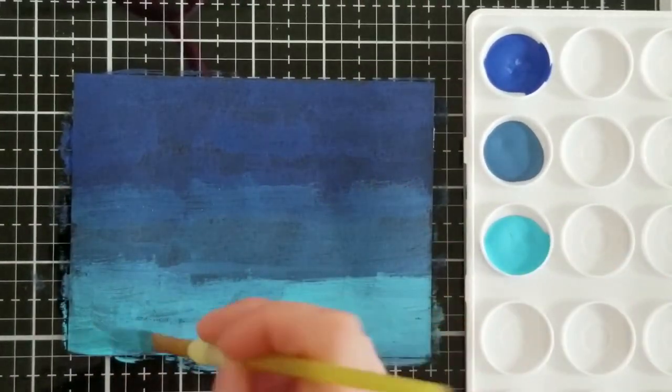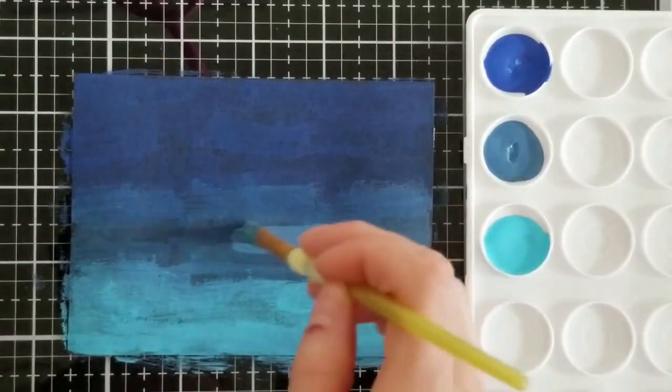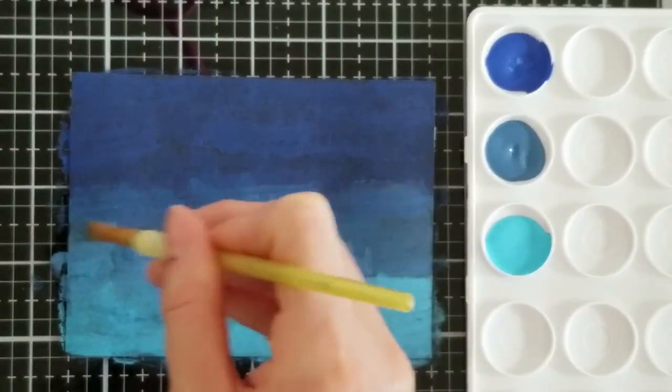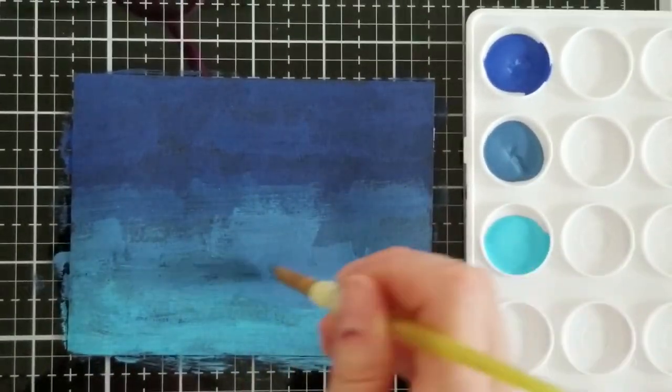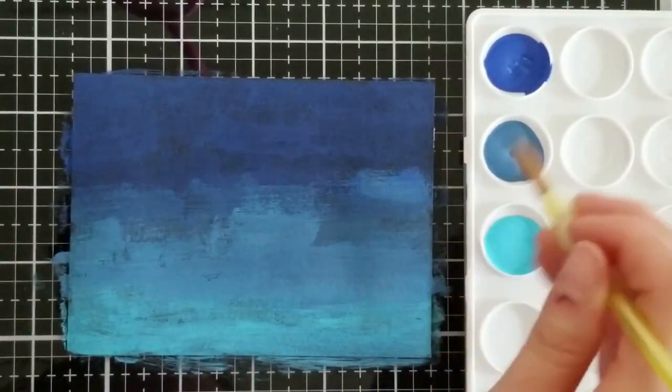And now we're going to mix in the dark blue — it's a nice color.